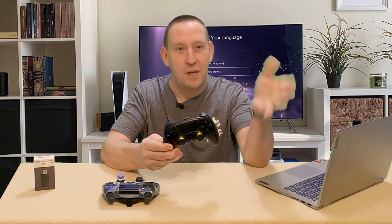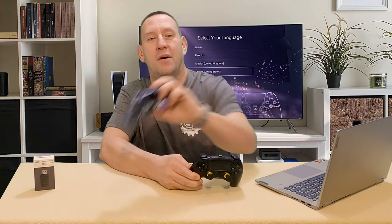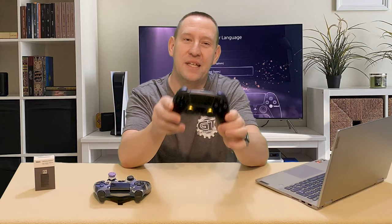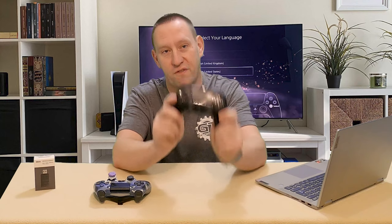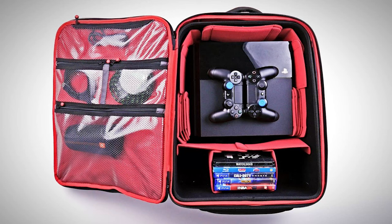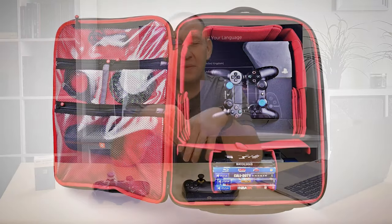Yes, in this video I'm going backwards. Before I was trying to use my PlayStation 4 controller on my PlayStation 5; now I want to use my PlayStation 5 controller on my PlayStation 4. The reason is that I can fit a PlayStation 4 Slim in my carry-on luggage, take it to the hotel, and it's reasonably inexpensive if it gets damaged. It allows me to keep playing online games like Warzone or Cold War.